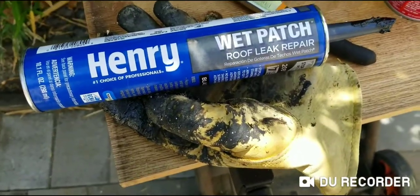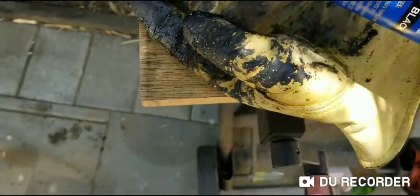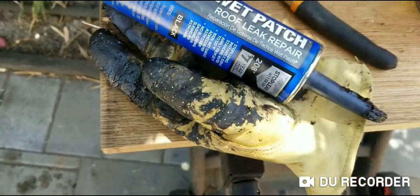Hi, this is Scott. Today I'm going to show you how to remove roofing patches from your hand, from your fingers, or from your tools the fastest way possible.